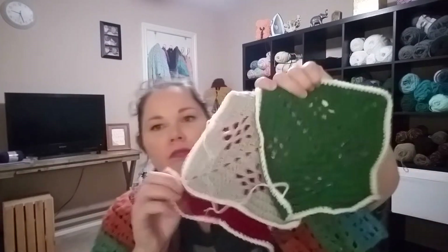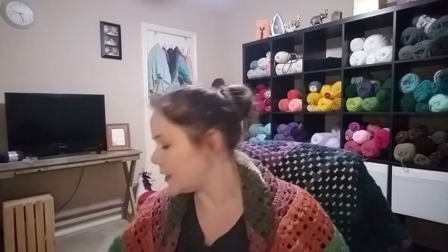It's going to be a Christmas blanket — seven by seven squares. I have red, gray, and green, and I'll put those all together with a fun white border. That will make a nice Christmas blanket.